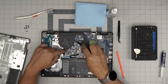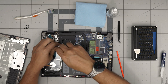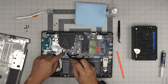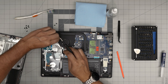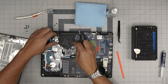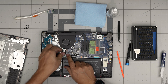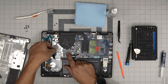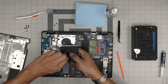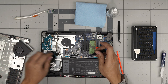Remove the two screws on the fan, then lift the fan up. The LCD cable runs through here, zigzagging around it. You can untangle it without disconnecting it, but I'd rather disconnect it to avoid damaging the cable. Lift the latch cover up 90 degrees, angle it at 45 degrees, and slide the cable backward. Then remove the four screws and slide the fan out. If you don't want to remove the heatsink, just take the fan outside, clean it with a toothbrush, and blow some air through it.